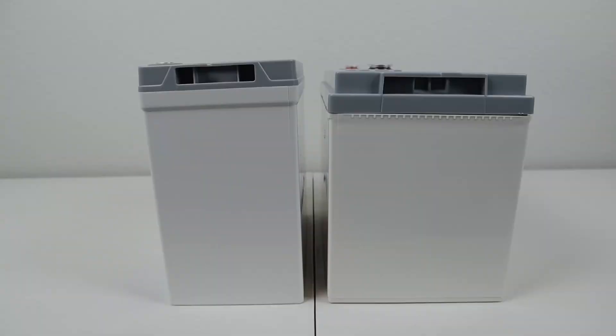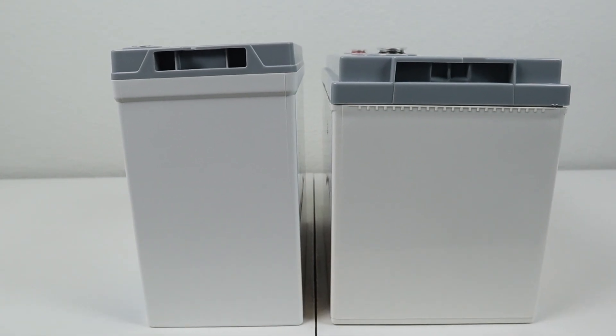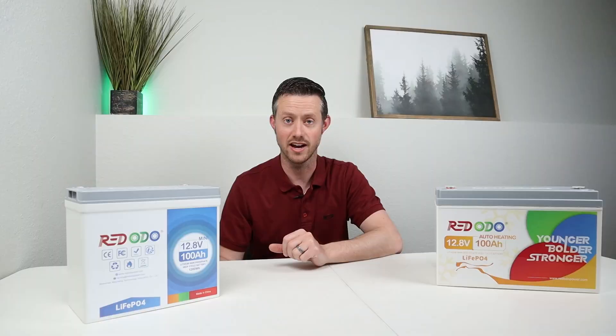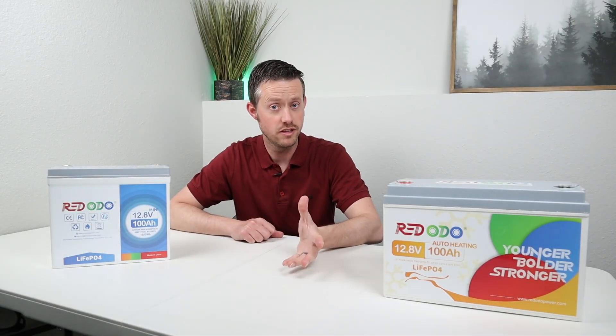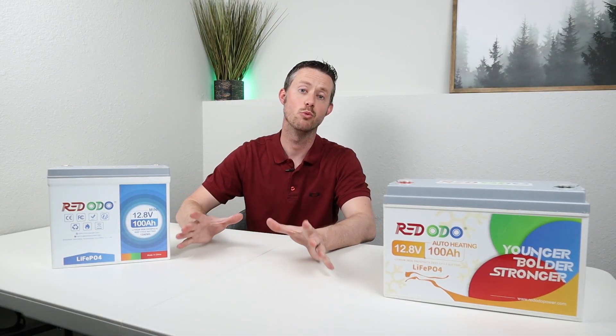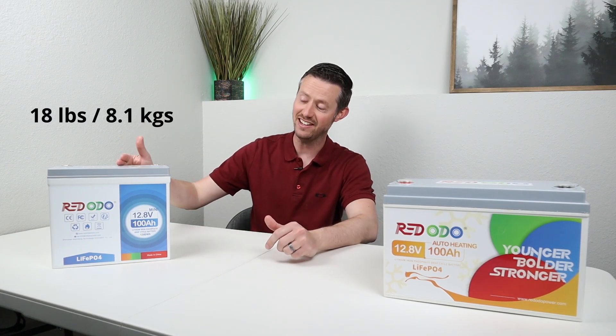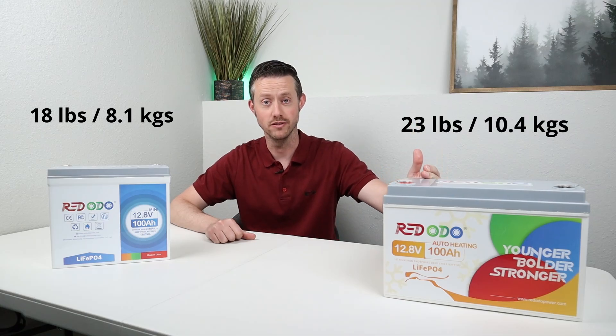This is a little bit more narrow, a little bit less deep, and just a tad bit higher, but it still has 100 amp hour capacity inside. Both of these batteries are lithium iron phosphate batteries, meaning they are much more energy dense than lead acid. This one comes in at 18 pounds and this one comes in at 23 pounds.